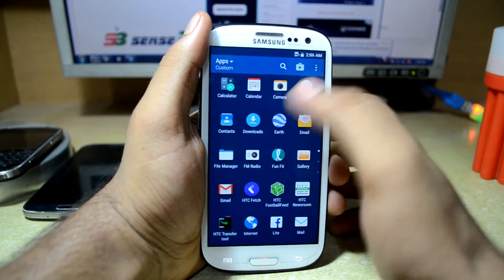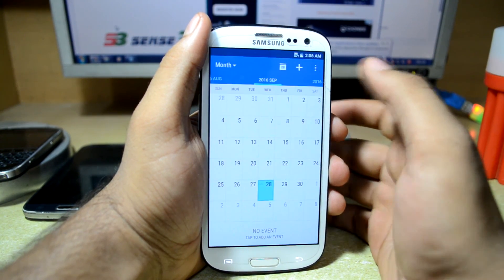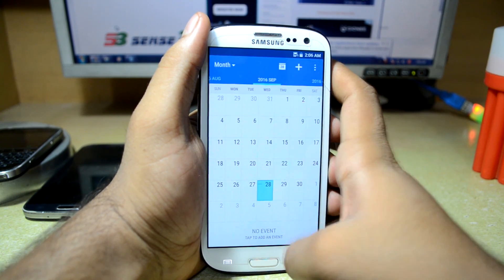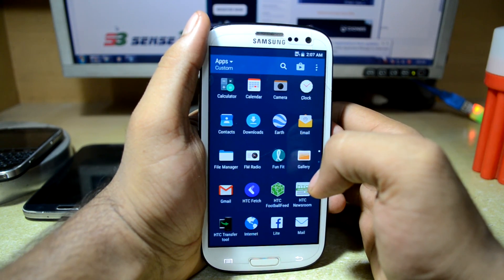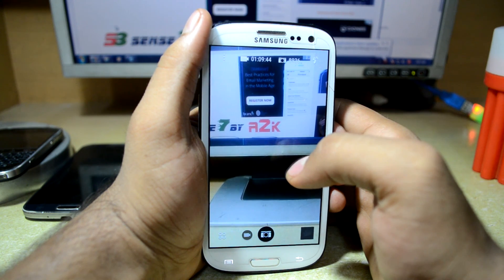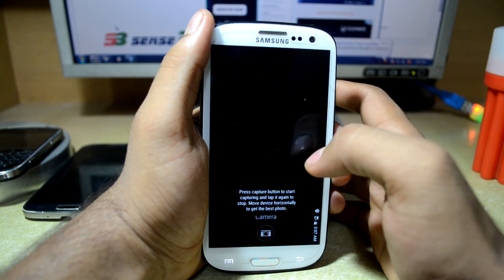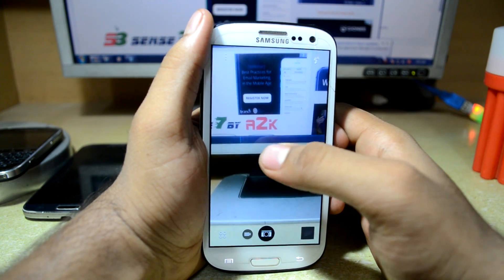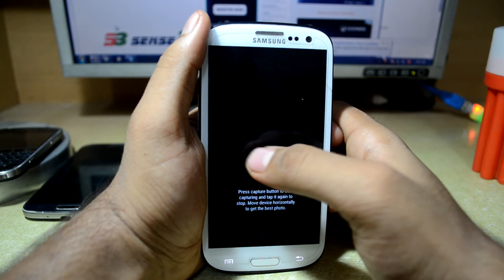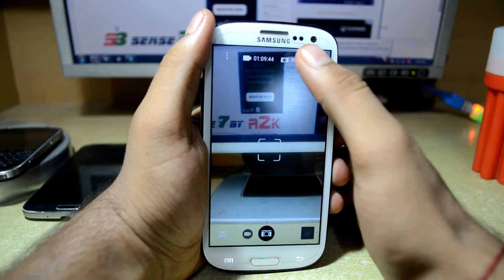You also have a custom application drawer which is colored, unlike a typical AOSP-based ROM. You have the calculator app from the AOSP-based ROM and the Google calendar app. You also have the camera app — there's the developer's name shown — and you can change the camera mode by swiping left to right: panoramic mode, camera mode, and selfie mode.